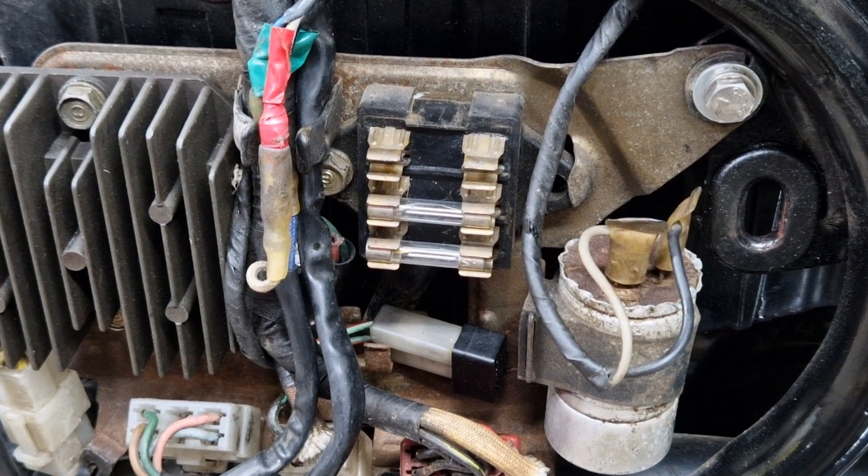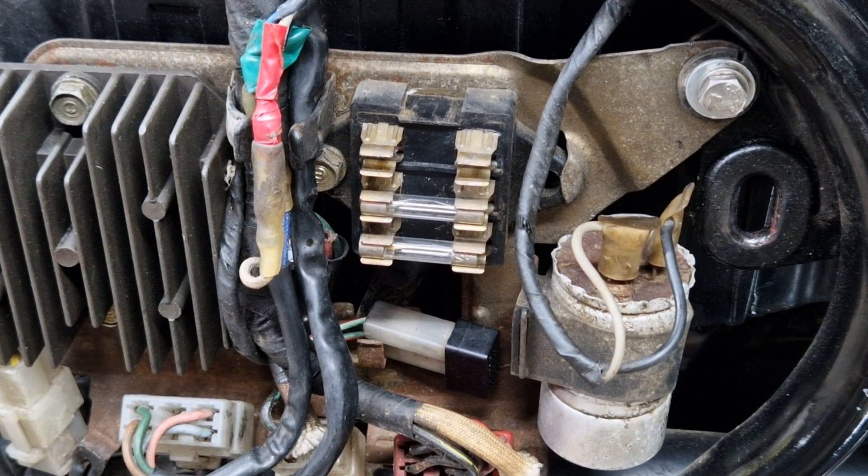Well hello everyone and welcome back to the channel. In the last video you'll remember that I thought I got to the bottom of servicing the Dreamer and took it out for a test ride and it was all running really well, but then I noticed I got complete electrical failure even though the bike itself was still running, so I put it back on the lift table.